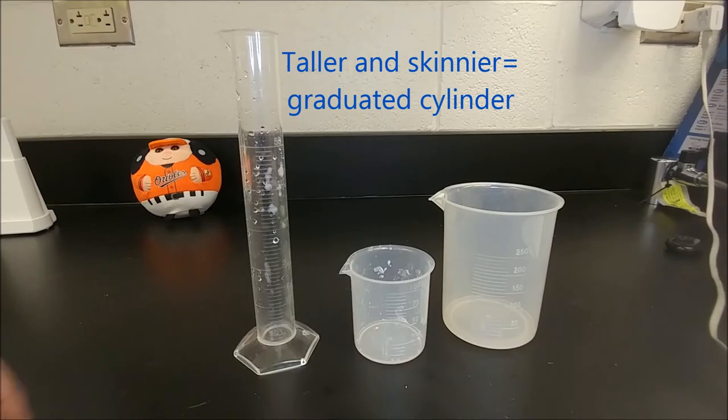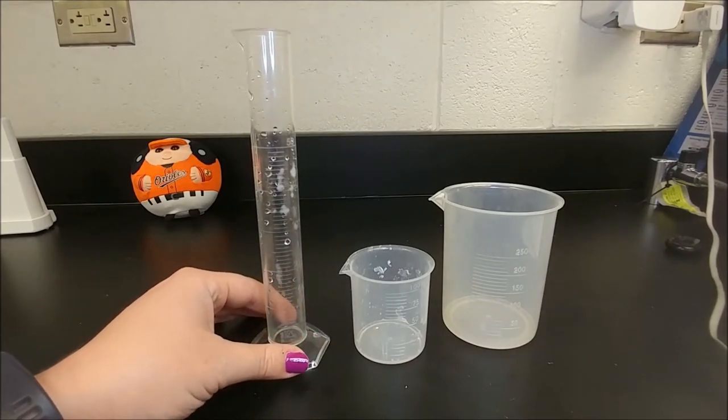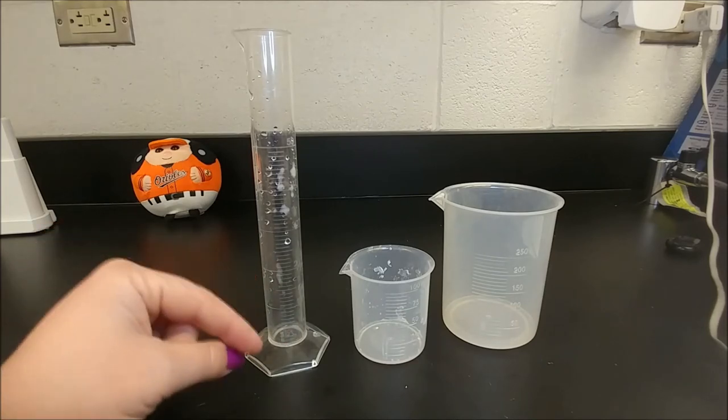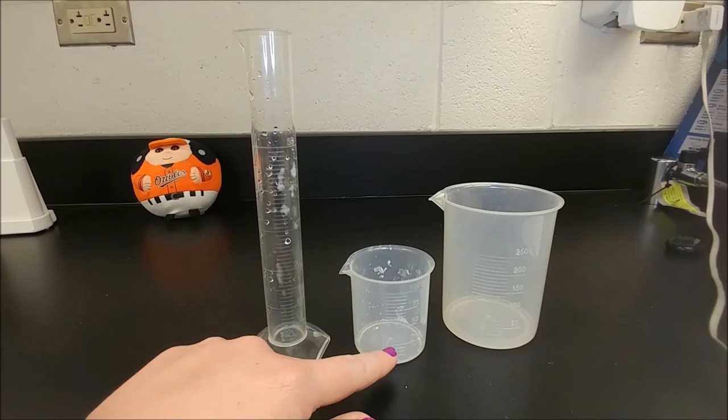Scientists prefer to measure fluid volume using a graduated cylinder because it is more accurate. There are more lines, they're closer together, so it's a more accurate measurement than using a beaker.